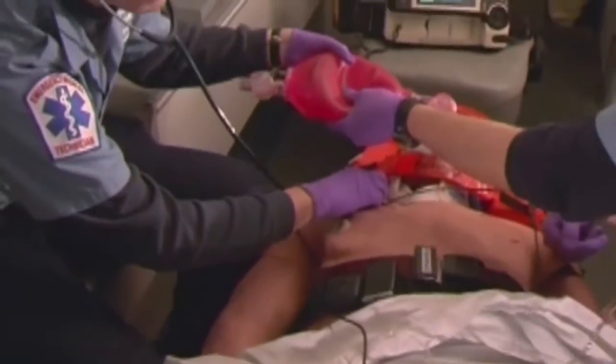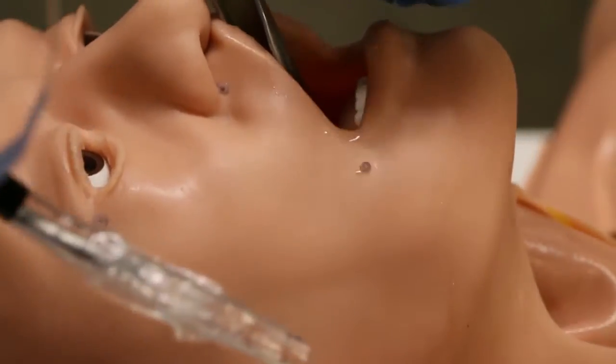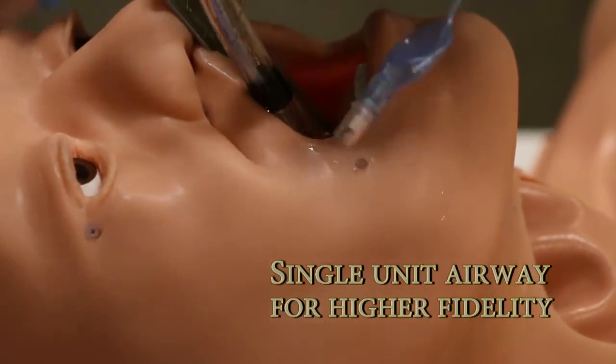The intubation head tests laryngoscopic technique with breakout teeth, tongue edema, and laryngospasm. Once the airway is compromised, you can perform a cricothyroidotomy.